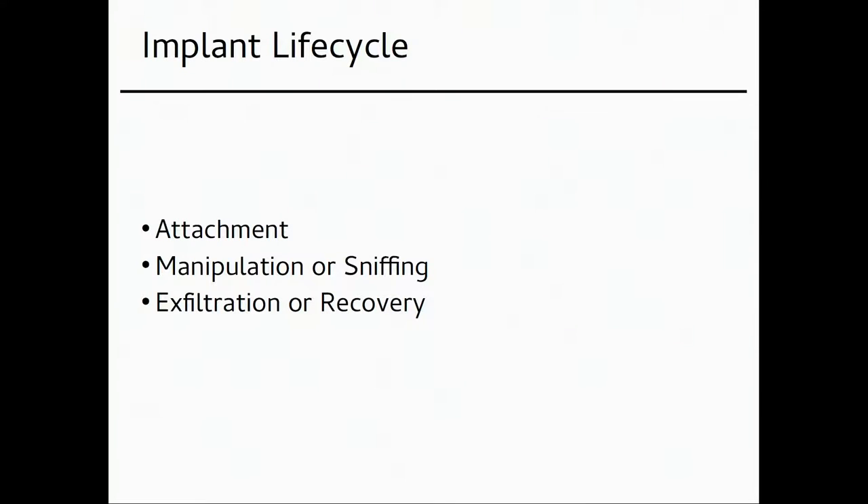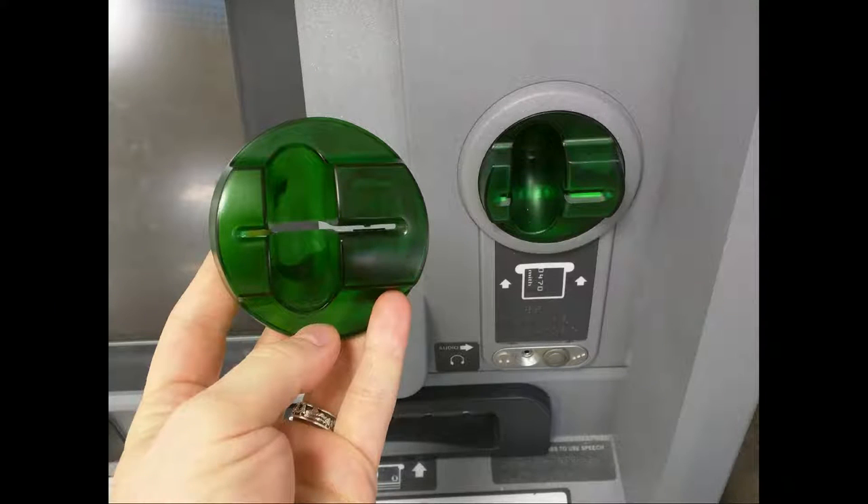I want to tell you about the implant lifecycle. You attach the implant and after that it either manipulates the environment it's in or steals some data. Then it either exfiltrates the data or you have to recover it so you don't get caught. A credit card skimmer is one example — you put in your card and the extra plastic part has a chip inside that steals your credit card data while you use the ATM.